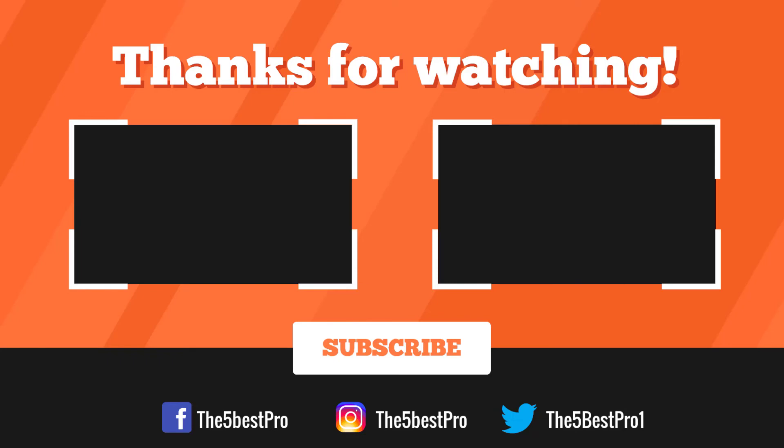Thank you for watching. I hope you liked this video. If it was helpful to you, please remember to leave a like, comment, and subscribe to my channel for more videos. If you have any questions related to these products, you can leave a comment below and I'll get back to you as soon as I can.